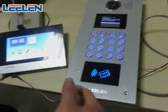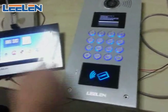Now I will dial 001 to call this indoor monitor.